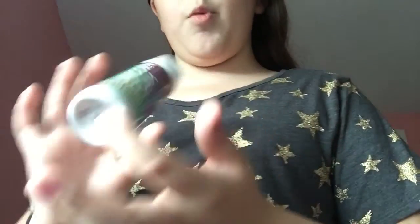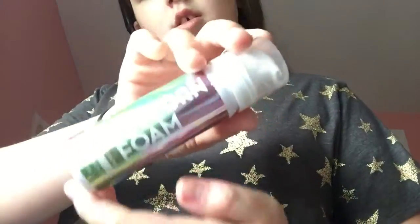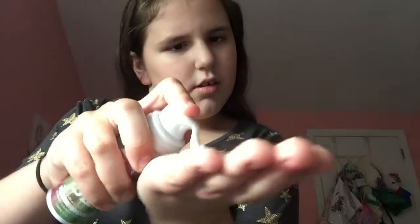So the first one is this unicorn foam, which I got for my birthday. And it's like metallic, and I'll show you how it works because it's kind of getting empty. And this is in the flavor berry.